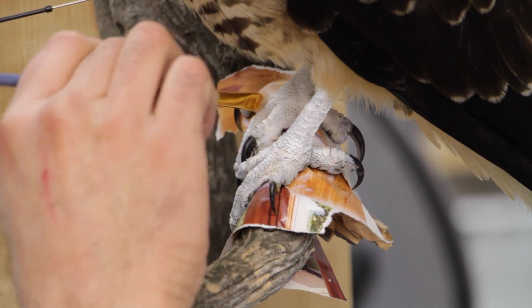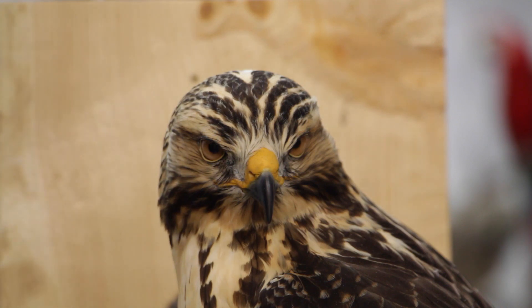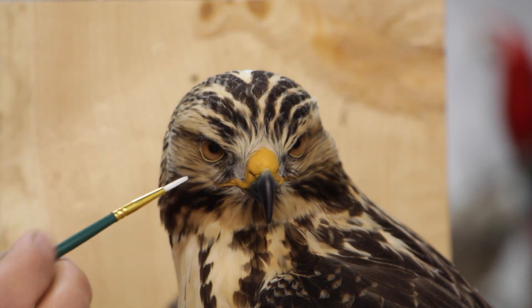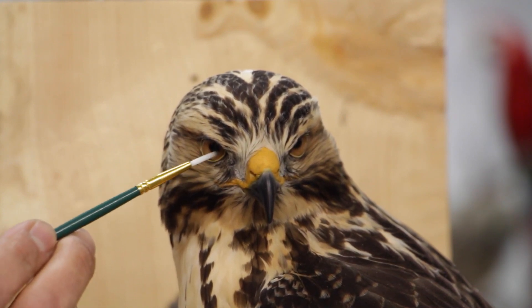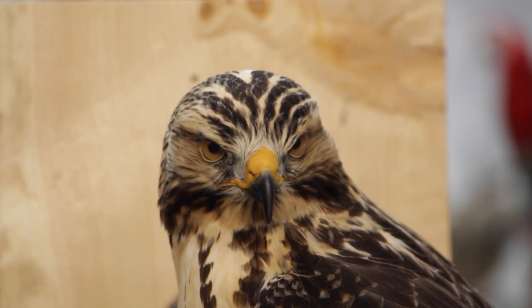We're gonna let it sit for a couple of minutes so it fully cures and dries before we put our yellow ochre on it. Brush set aside for this so there's no paint or anything on it, and I pick up some with my brush and basically give it a nice thin coat all over the eye.